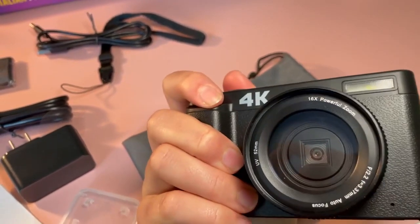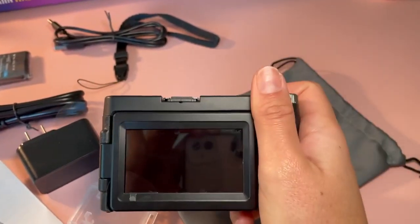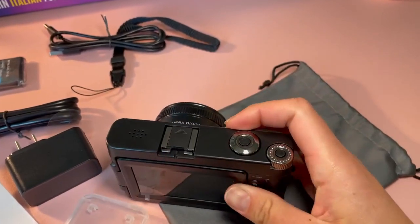It holds really well in the hand and it seems to be a very high quality camera, especially for the price and the ease of use. I do recommend this for beginners and I think it's a really great starting vlog camera.